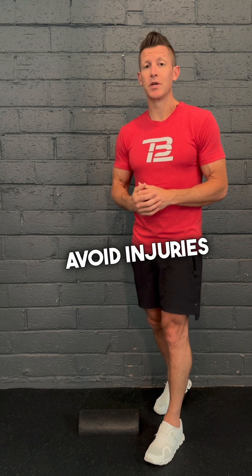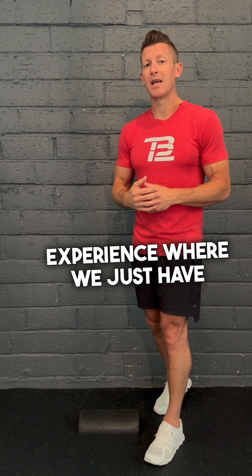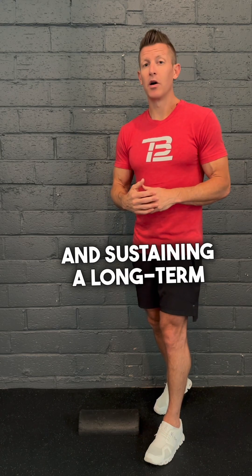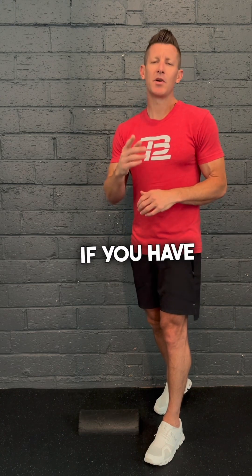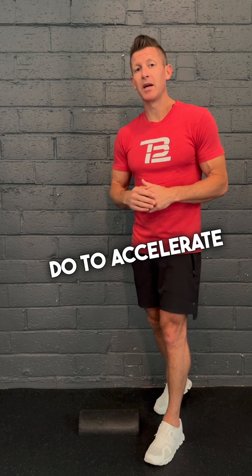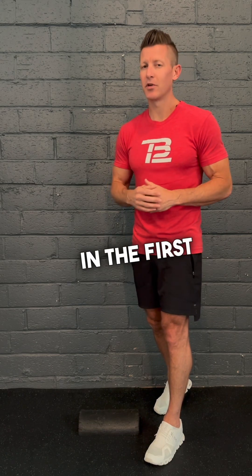We can't always avoid injuries due to excessive force or a position we're in during an athletic event or trauma, but you can lessen the chance of injury and reduce the length of any rehabilitation program. When it comes to overall human function, performance, and understanding the Achilles, if you have any questions, reach out and consult with someone to learn how to improve your mobility, strengthen the muscle-tendon connection, and keep it from getting injured in the first place.